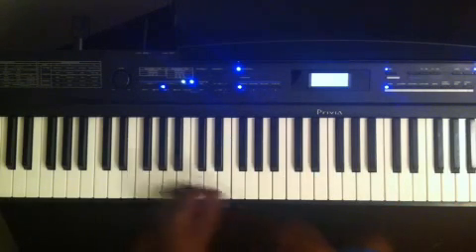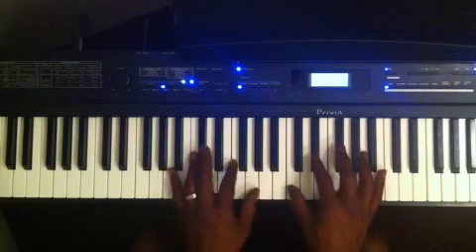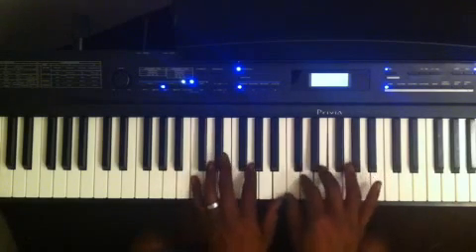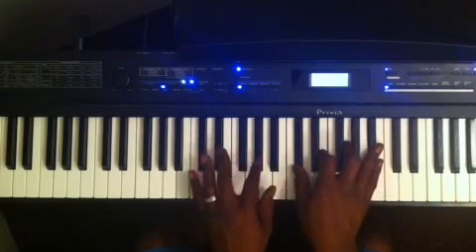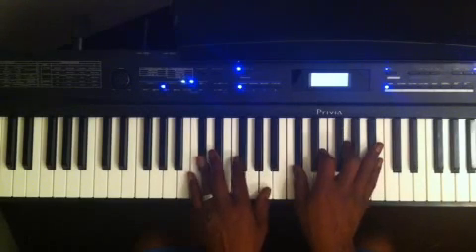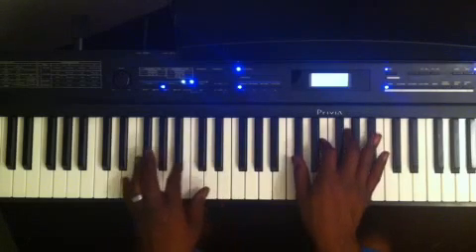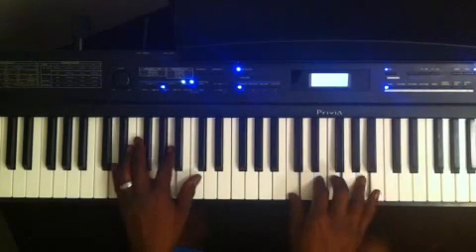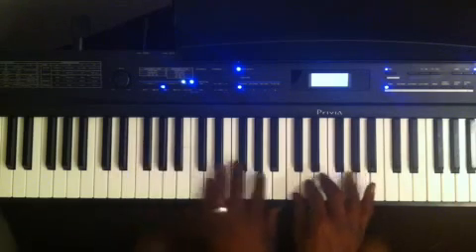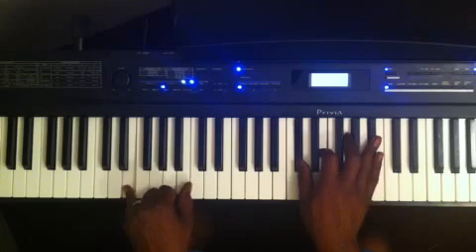Sometimes I might switch that bass note up. If I'm playing in the key of C and I'm going to a D flat diminished 7, I can go down — let me show you — I can say C and then play the E in the bass to get me to the D.